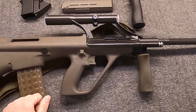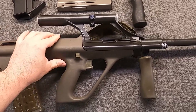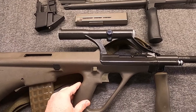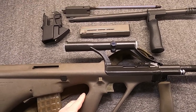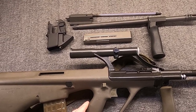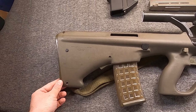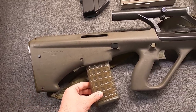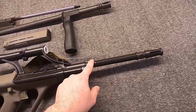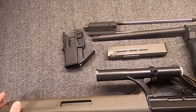We'll begin with the Steyr AUG SA, representing the A1 with its integrated 1.5 power optic, because that's what the first versions of the Para had. Essentially from the beginning, these were sold as both complete carbines and conversion kits, taking advantage of the AUG's modularity. After all, it's literally in the name - Universal Army Rifle. And that's what makes the AUG so flexible - it's not just swapping barrels in 5.56, but going to 9mm.